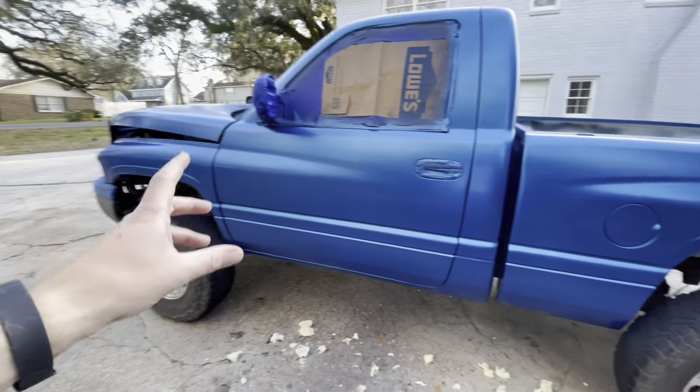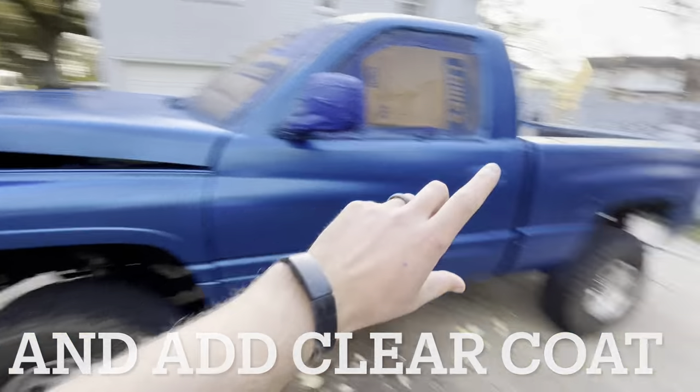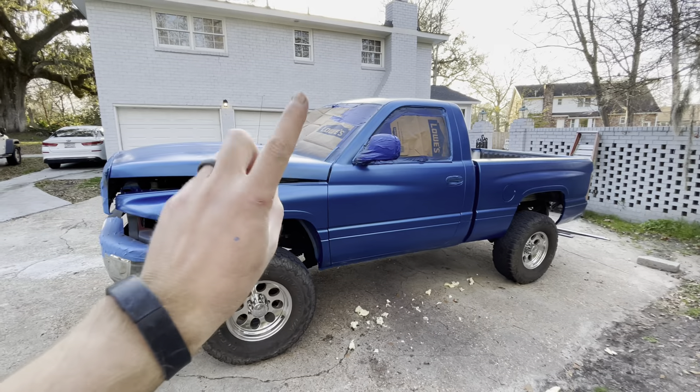I probably won't even show it on film tomorrow. I'm going to grab some more paint and then throw in headlights, taillights, and the bumper. And we'll do an unveiling in three, two, one.